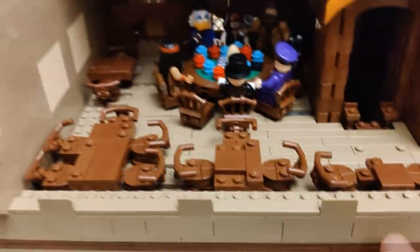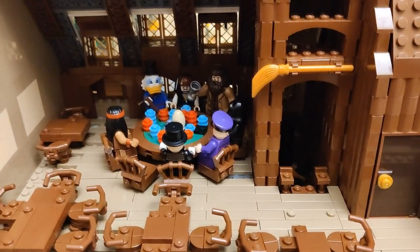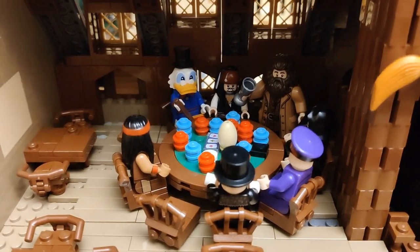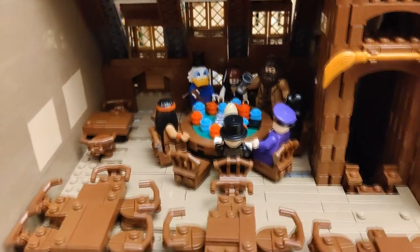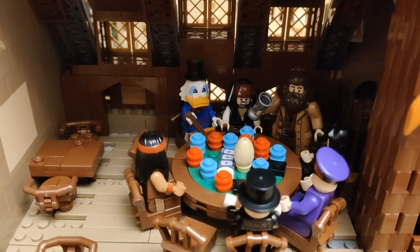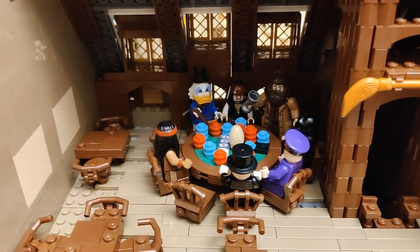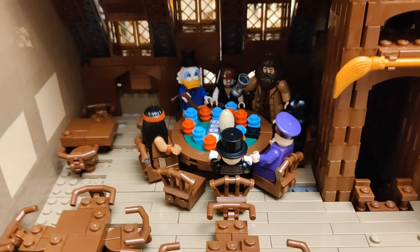Over here I've really not touched anything because I worked on the first floor and just wanted to finish things there. One thing you can see is that I've added another minifig here, which is Scrooge McDuck. I was browsing through my inventory of minifigs and found that this one actually makes sense — it kind of makes the scene a bit funnier as well, because it was perhaps a bit too dark.